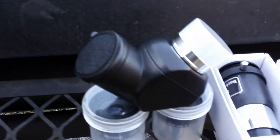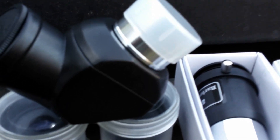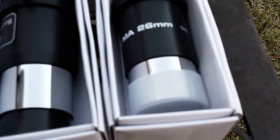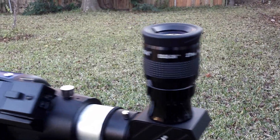This scope itself has a nice little starter kit, especially if you're buying it for a child. You get an erect image diagonal along with a 2x Barlow, a 26mm modified acromat eyepiece along with a 6.3mm and a 9mm. They're decent quality — they'll get you started. But if you want to get the best fidelity, I recommend upgrading your eyepieces and diagonal.